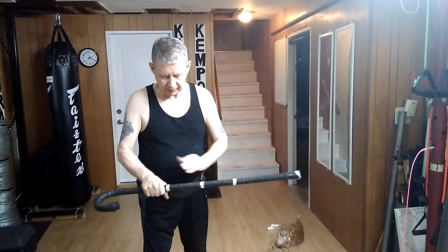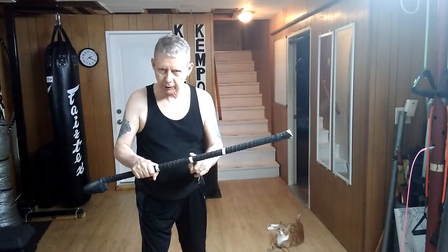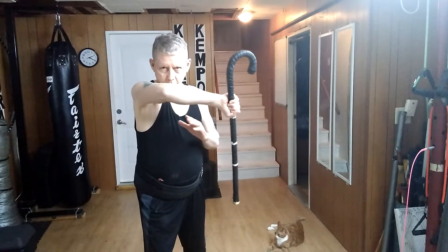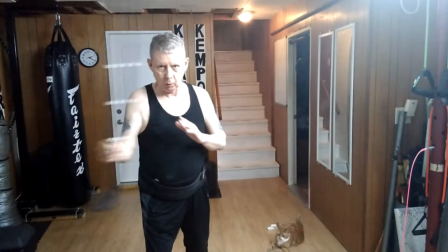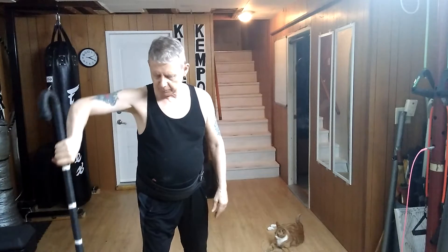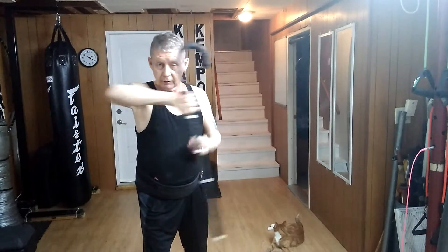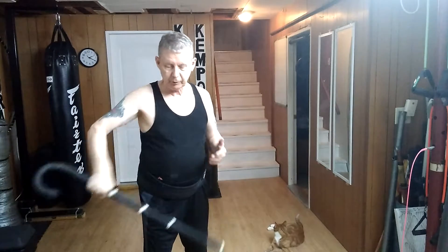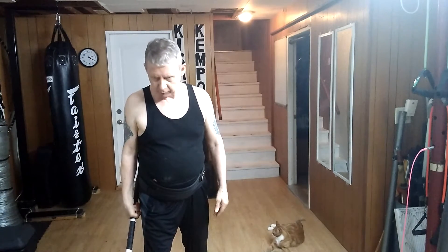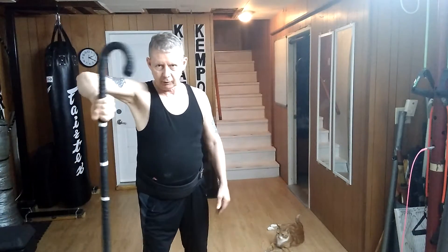This time what I'm going to be doing is striking with this portion here — the grip end. So if a man is punching at me, I block it out of the way, or I can come back this way, or across. Basically the tip is pointing at the ground and I come across one way or back the other. With the cane in this grip, it comes up and across, then across again.